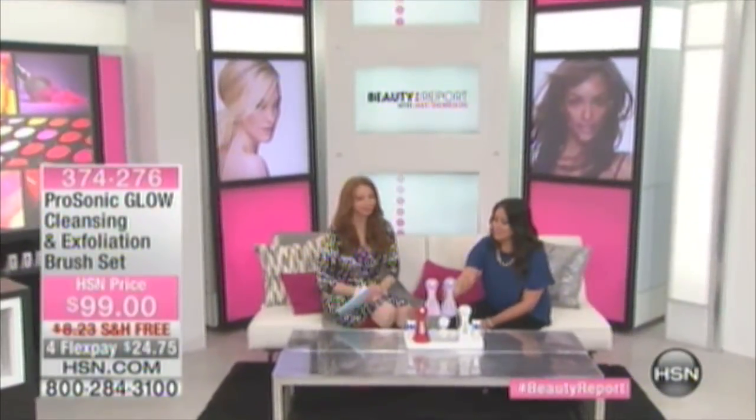This is going to be a big launch for us. This is the ProSonic Glow, and it's going to transform your daily beauty routine. Head to toe — from your forehead to your feet — it's cleansing, it's exfoliation. It's really going to be a beauty tool standout.